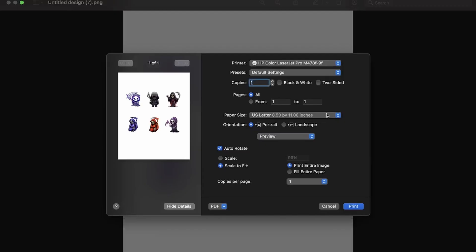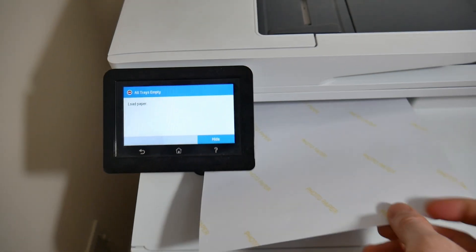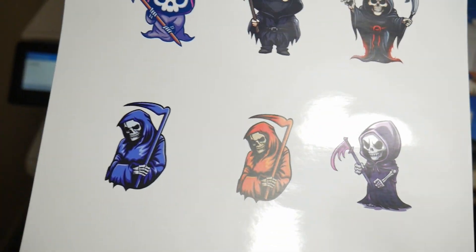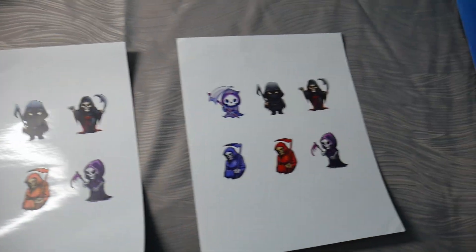We go back to our file and hit Control+P, or Command+P if you're on a Mac. We selected essentially the same settings, except printing with the laser printer — highest quality, best, and glossy photo paper — then select print. The printer printed it out very quickly. The inkjet printer took about 30 seconds; this took less than five. Beautifully printed, very high quality, crisp, sharp images. Now we're going to get into a little bit of the testing.